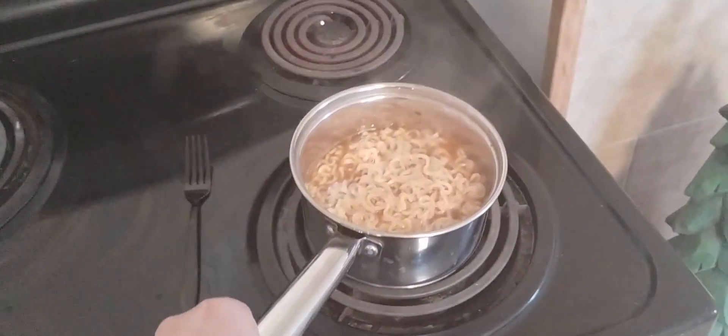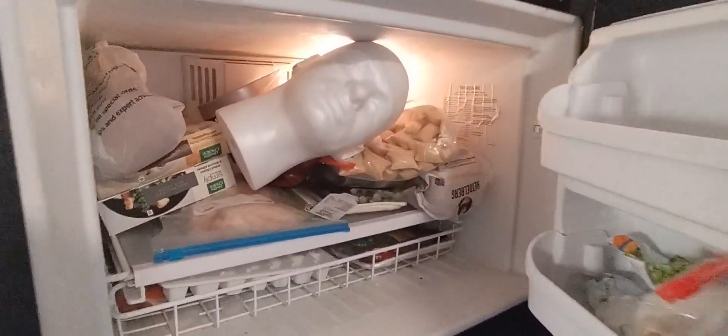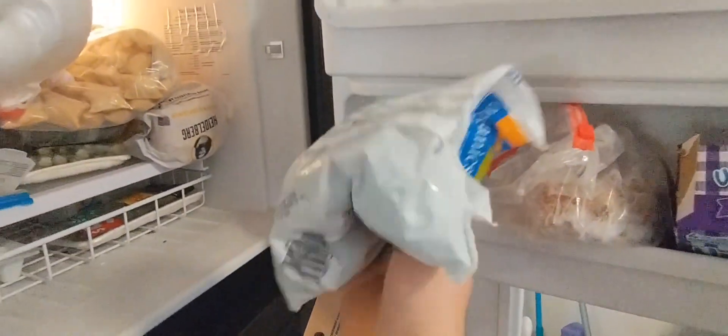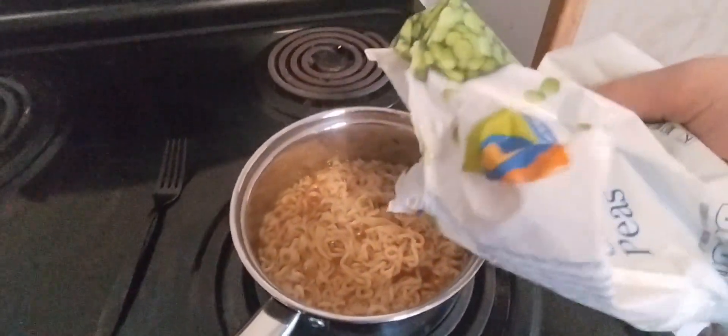Then you're going to take the ramen off the burner and give it time to cool so we can add in the cold vegetables. All cold vegetables are in the freezer. I'm going to go for the frozen green beans — my favorite. Pour in the green beans right now so they have time to unthaw in the soup. Delicious! You then stir — give it a good stir.